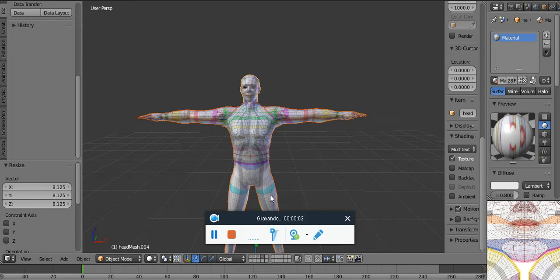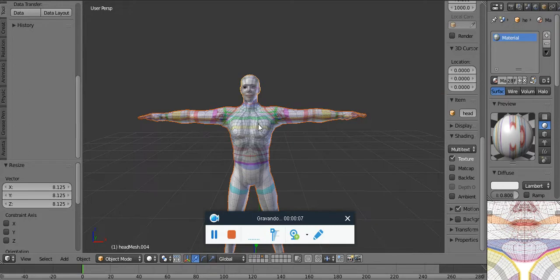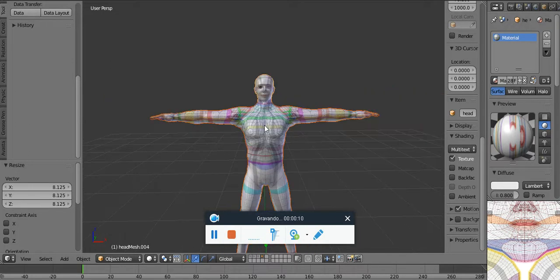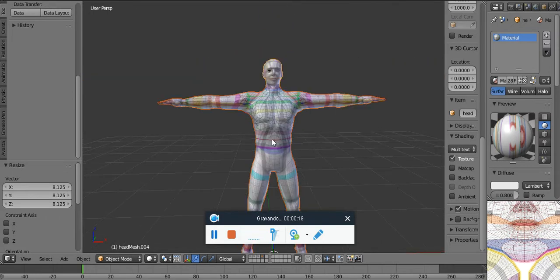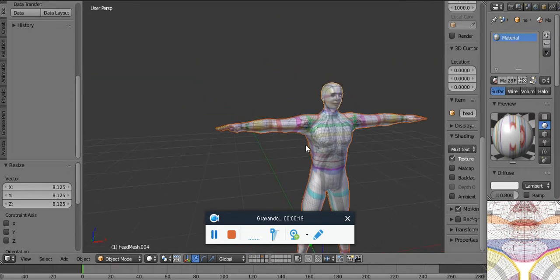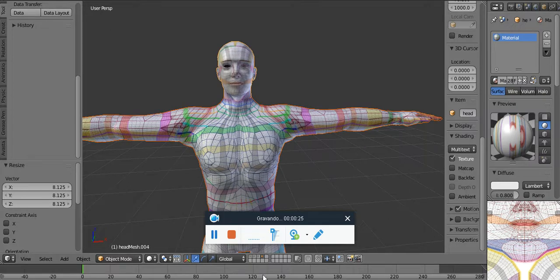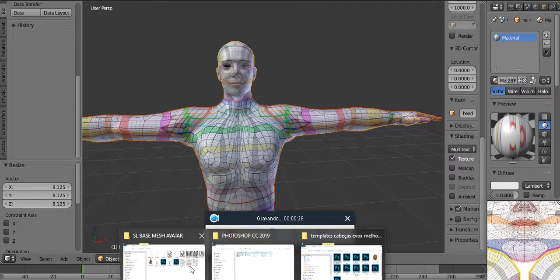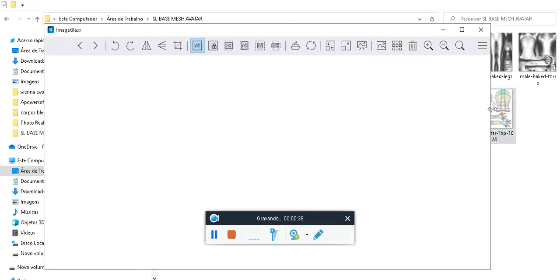Hello guys, how are y'all? I'm here to present a little thing I was working on. I was thinking about how much we sometimes need the SLUV-based map to do our stuff. I mean, we basically just try out some stuff in the base maps — here I have the Robin Hood one, one of the well-known ones.